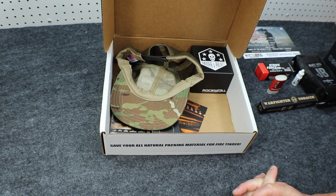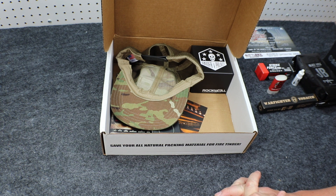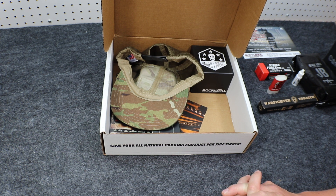We also get the Ready Man Basic Membership Renewal — $10 value and it is free of charge. It comes with every Basic Battle Box each and every month. So that's everything that comes in the Basic Box. Next, we're moving on to the Advanced Box.